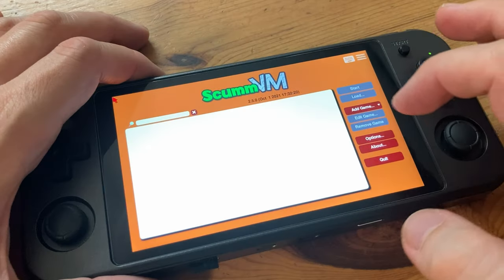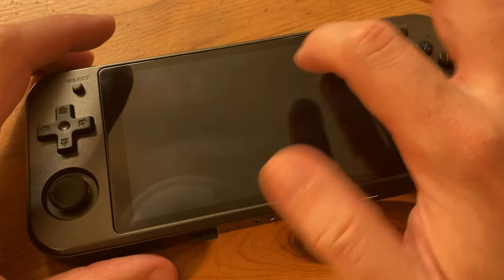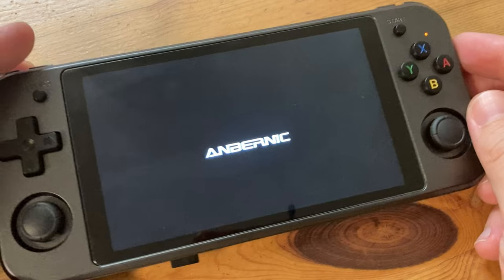Then more issues appeared — that error box we had before, plus the Android system just being generally unstable. In the past few days we've been testing this, it's restarted itself around 10 times. Simply unacceptable.